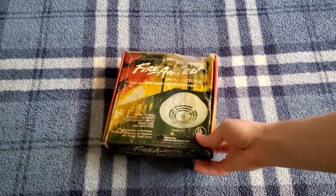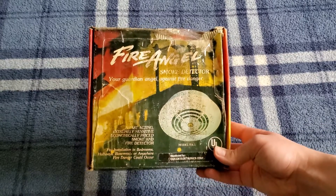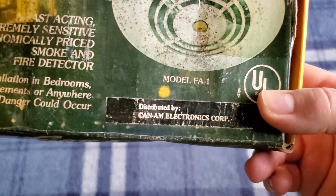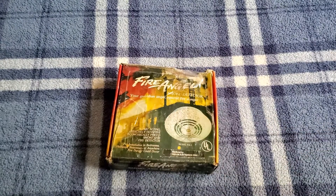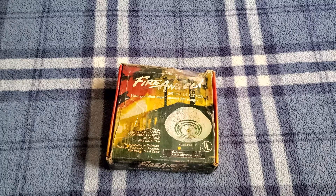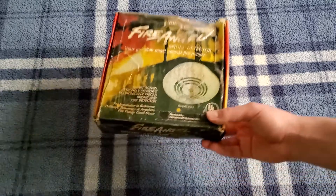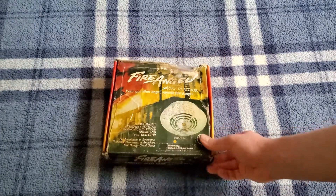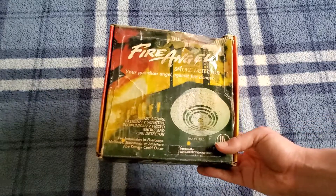Besides the fact that me, Ben, and Nathaniel own these, there really is not a lot of information that can be found about these units or even about the company that made them. They are incredibly obscure. From what I know, they were made from the mid to late 70s and distributed by Can-Am Electronics Corporation. I could not find anything about them, even on Newspapers.com, which is probably the biggest archive of vintage smoke alarms you could find. From what I know, they were made in Hong Kong.